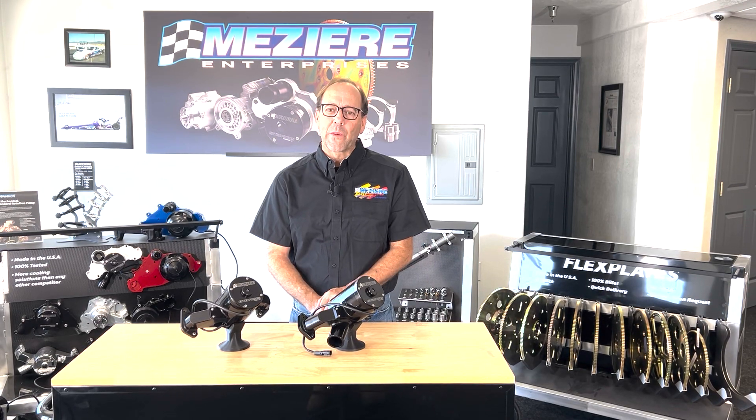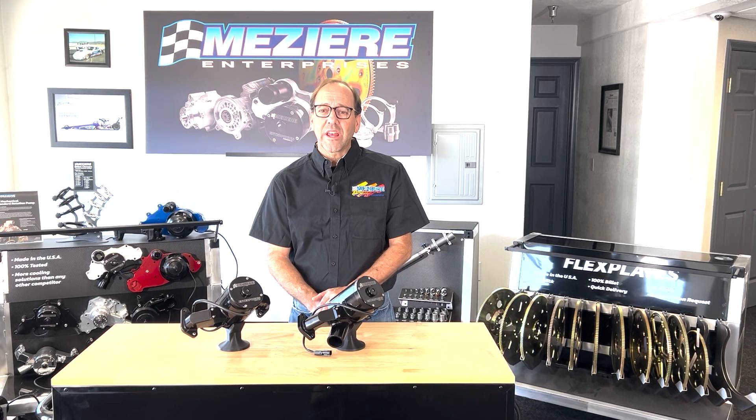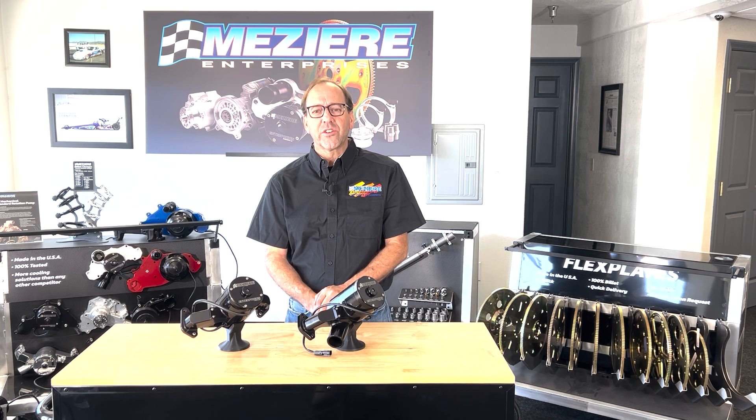Hello, my name is Don from Mazeera Enterprises. The purpose of this video today is to show you how to change a center section on one of our 100 or 300 series water pumps.